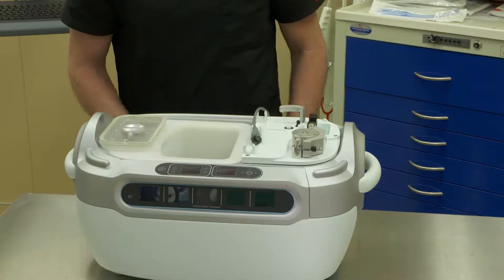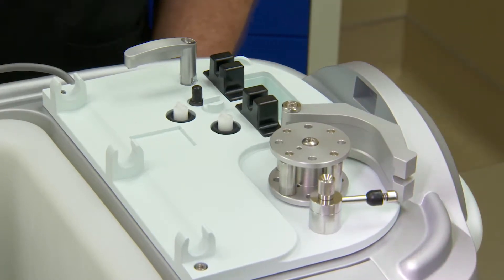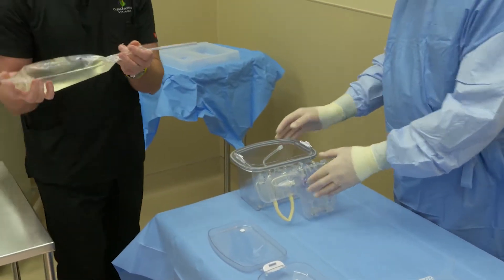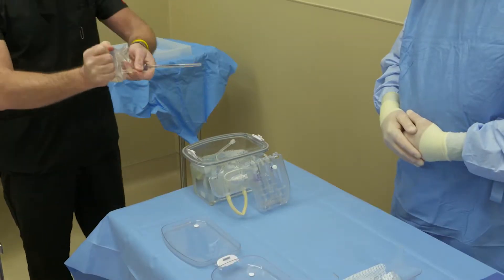A non-sterile person will then prepare the Lifeport Kidney Transporter to receive the perfusion circuit by opening the spring latch arm, tubing raceway, and locking arm. The sterile person on the field will then place the perfusion circuit on the edge of the table in preparation to receive one liter of KPS-1 preservation solution.